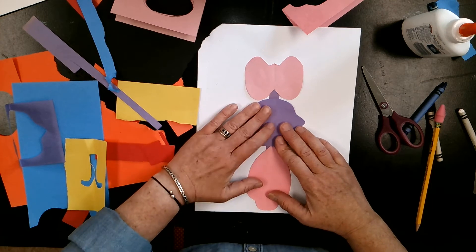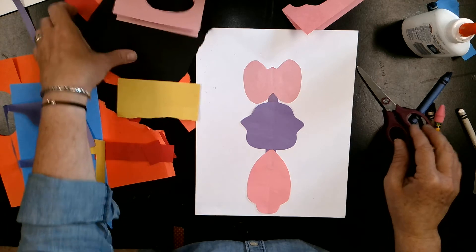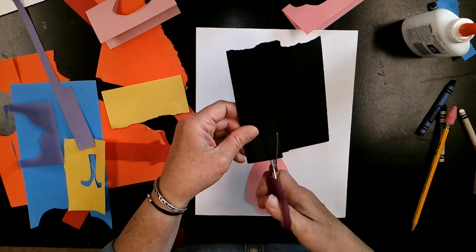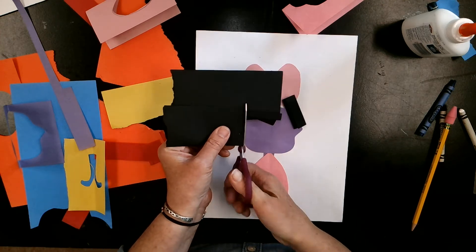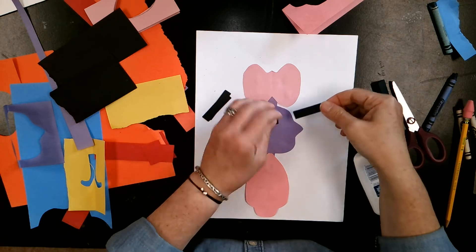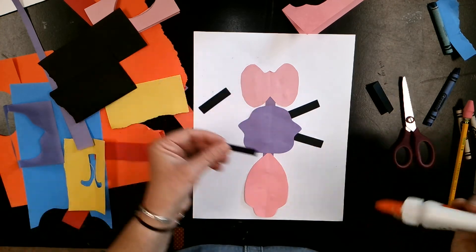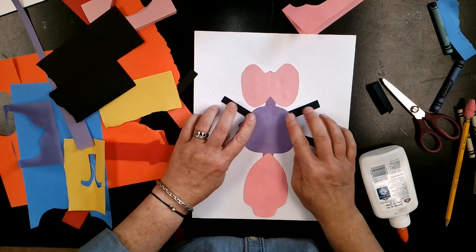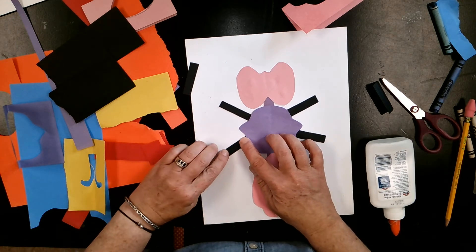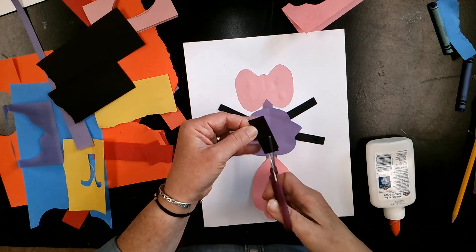What else does my insect need? It needs legs — my insect has six legs. I'm going to use black for my legs, fold the paper in half, and cut my legs out. There are my legs, and I'm going to glue them down. You can make your legs any way you want, but to make them symmetrical, we want two together here, two together here, and maybe two more out here. I'm missing a leg — I'm going to just cut another set.